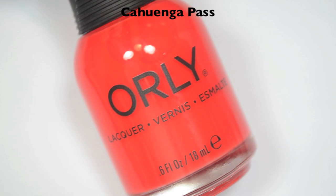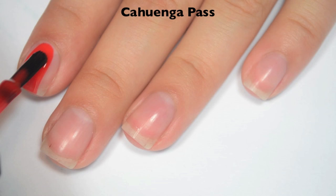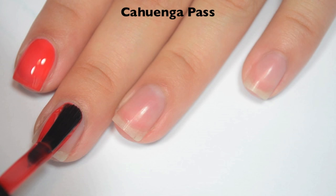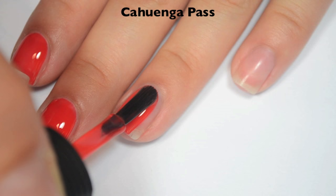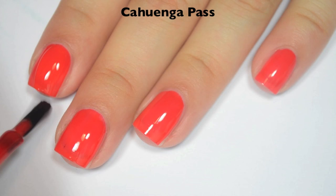The first polish is Coanga Pass, and this is a reddish-orange jelly. So here is one coat. Since this is a jelly, it's pretty sheer on the first coat — you can definitely see the nail line in there, but it does cover evenly. The formula is fantastic. Orly has nice wide brushes on their polishes now too, and I'm noticing it for the first time, so I'm not sure when this started happening, but I like it. So here's two coats.